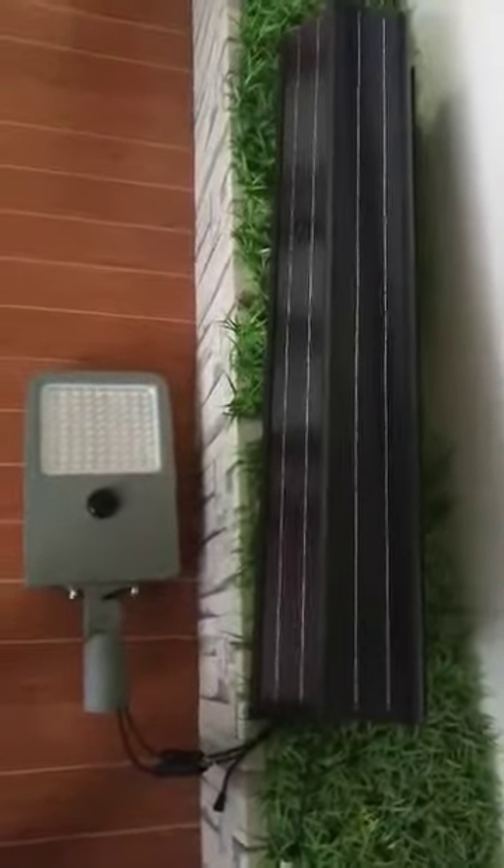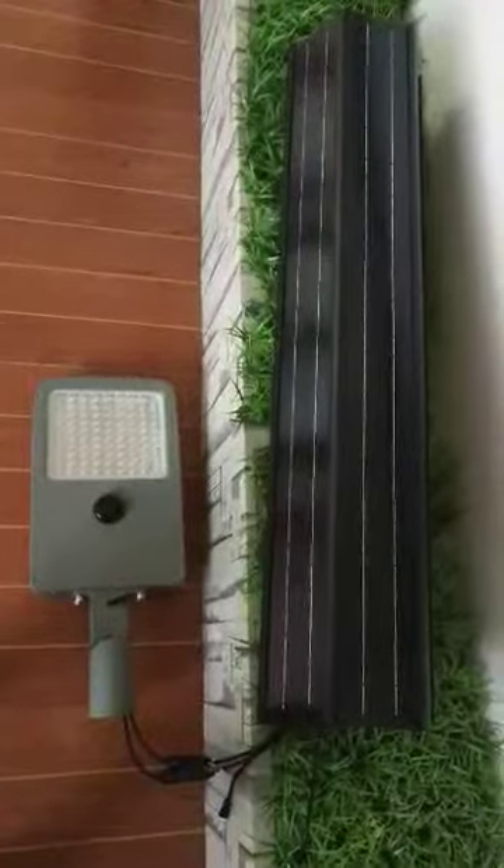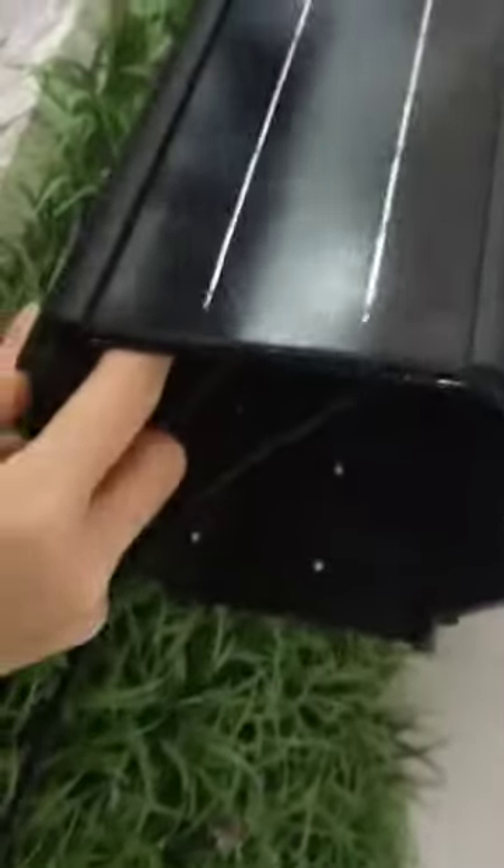Hey Spencer, this is Ellie again. In this video I will show you how our solar LED light connects with our solar web. Before that, I need to revise the wiring part from yesterday's video — sorry about that. As you can see, our solar web is hexagon shaped.